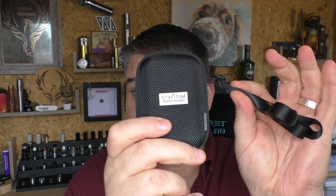Hi guys, Todd here. Today we're going to be looking at this — it's from Stratum OLC out of Russia, and it is the Aerodynamic.